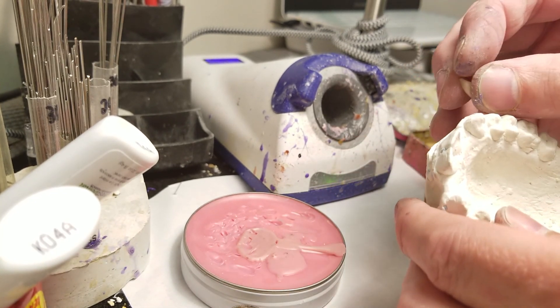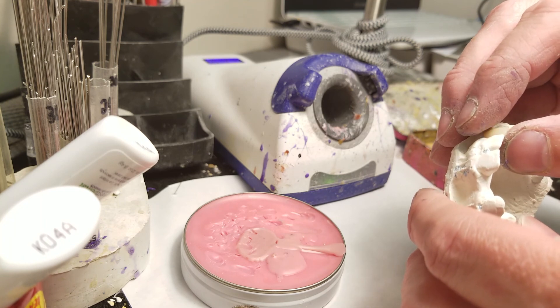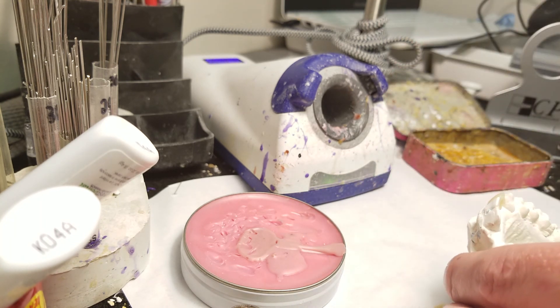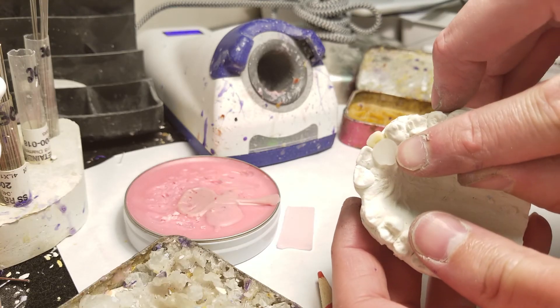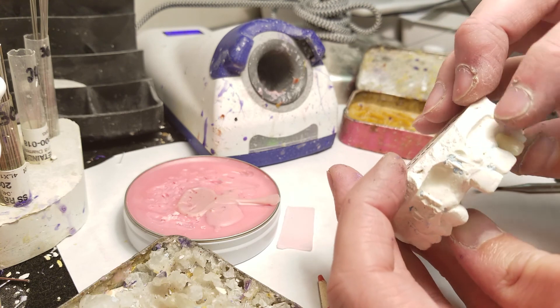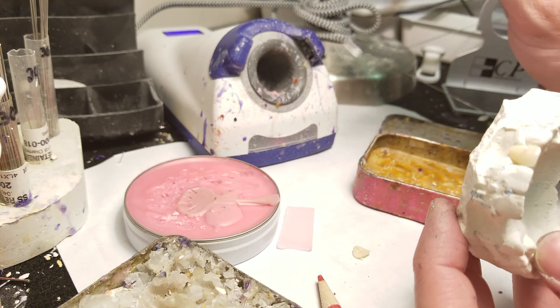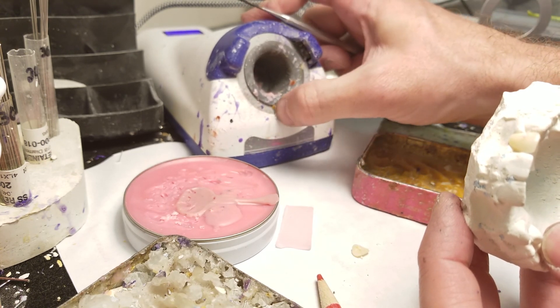Let me show you a quick demonstration of how this works. I have some pontics here that I need to wax into place — I've already ground them to shape. Now I just need to put my wax on. There's a little utility wax there to hold this into place.